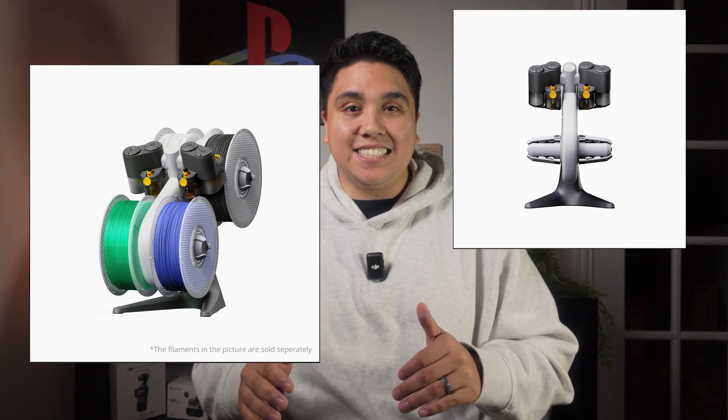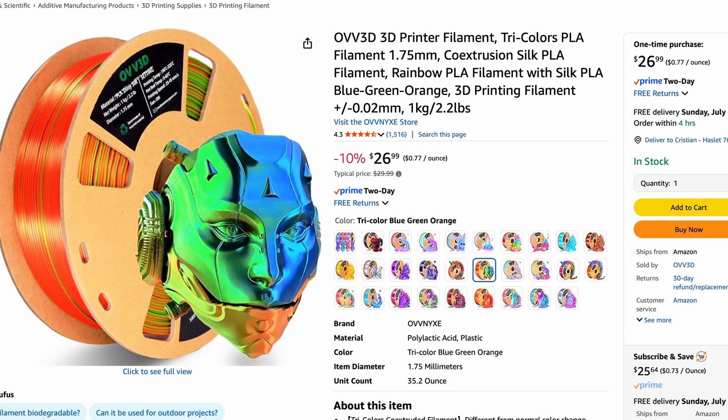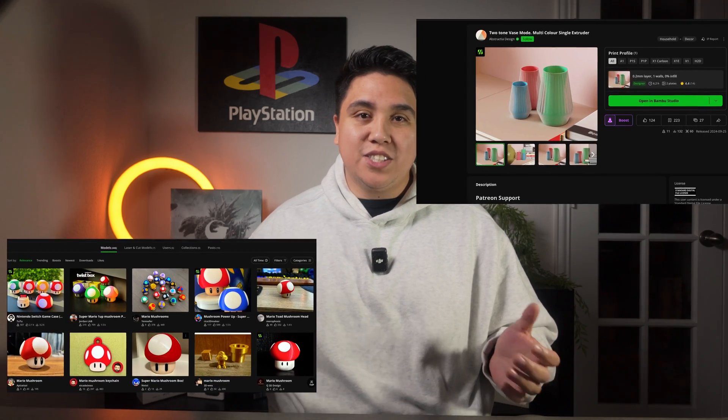One thing I don't have that I want to highlight is the AMS Lite. This is a system that attaches to the printer that allows you to do multicolor prints. If you notice in my short video, the prints are only single colors — like black or silver — because I don't have this system. There is multicolor filament, but that's not the same as being able to make something like a cool vase or a Mario mushroom with multiple different colors.